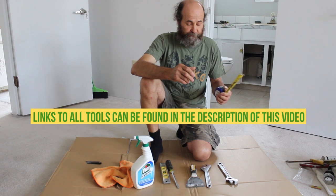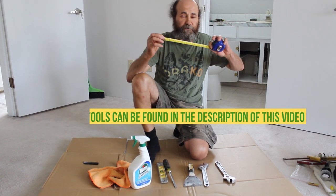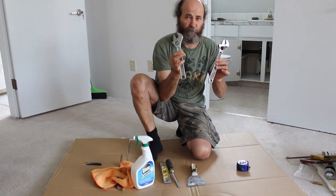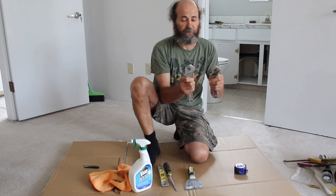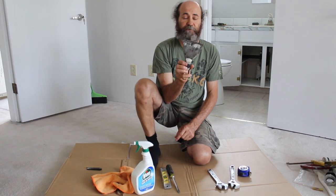These are the tools that we use to remove and replace the toilet. First we use the tape to measure all the dimensions, and then we have these two crescent wrenches — one is to hold the pipe so it doesn't move, and the other one is to tighten up the bolts.